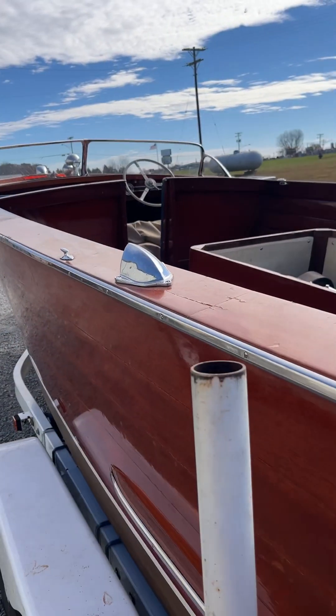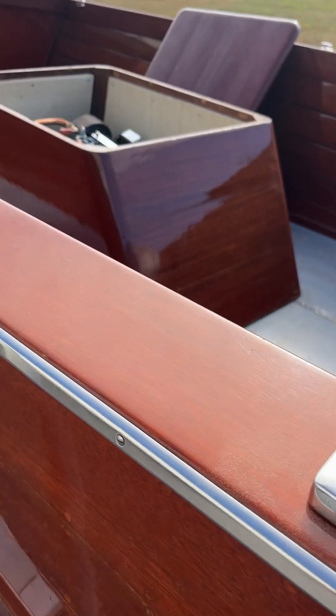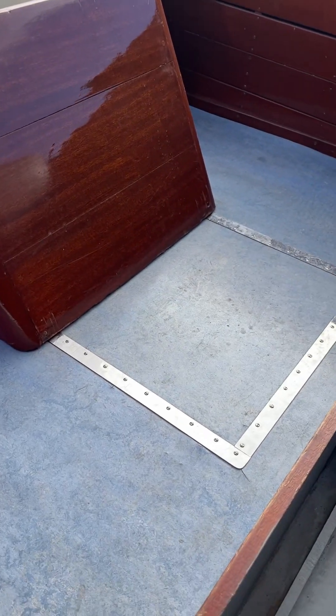So anyhow, just wanted to show you the example of the correct flooring.